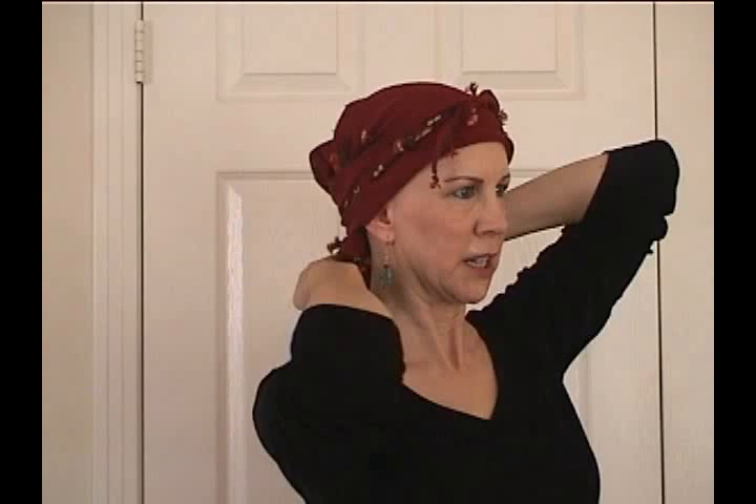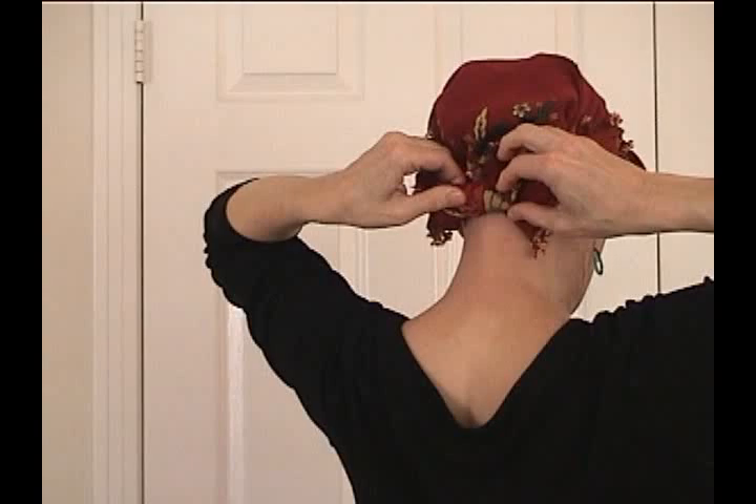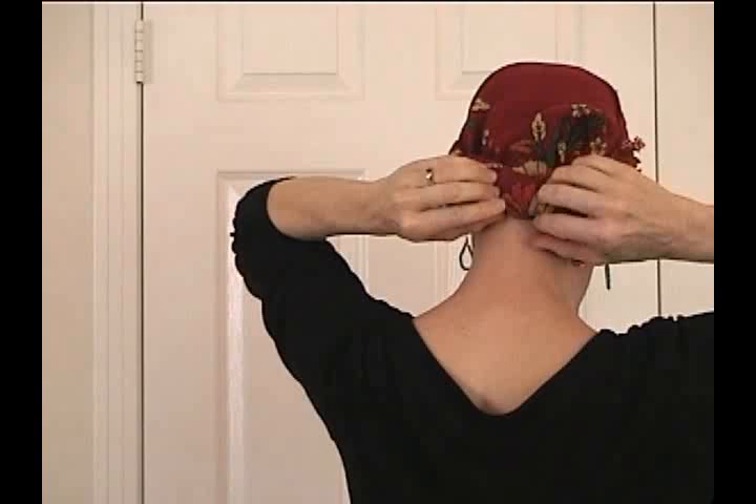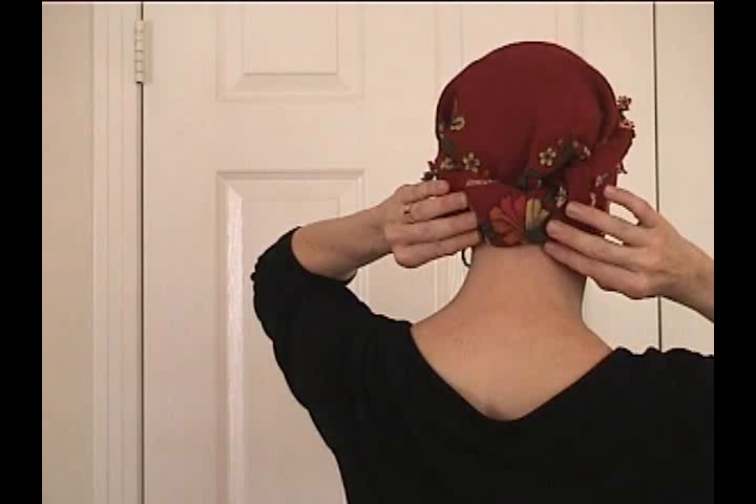And then the final step — what I like to do when it's warm — is I'm going to take this little tail that's hanging down back here and just tuck it underneath this crossed-over fabric from the two ends of the scarf. It's very simple, and it gets it up off your neck. I'm going to pull the fabric out to give it that fullness. I can adjust this down and pull it down my neck a little, and tuck the little crocheted flowers that are dangling in.